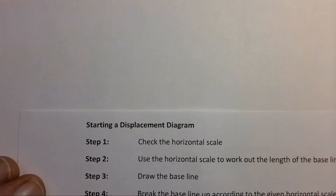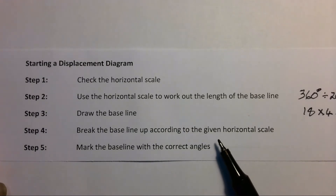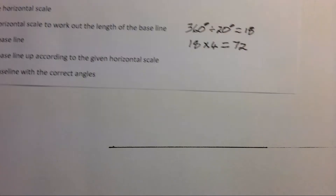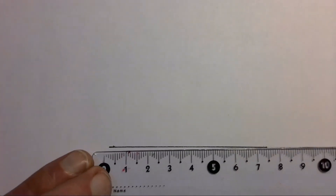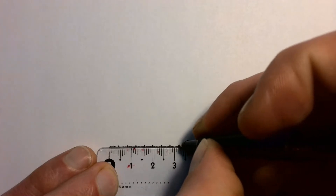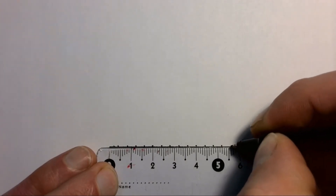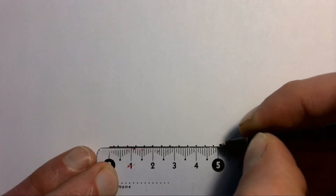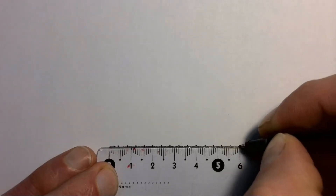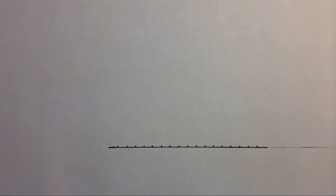Step four tells us to break the baseline up according to the given horizontal scale. Our horizontal scale was four millimeters equals 20 degrees, so we take our baseline and with a ruler simply mark off points at every four millimeters. Make sure you do this as accurately as possible. Make sure you can see the points, but try not to make them too dark because you don't want a sloppy-looking displacement diagram.